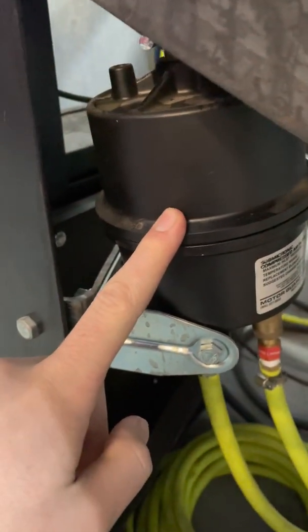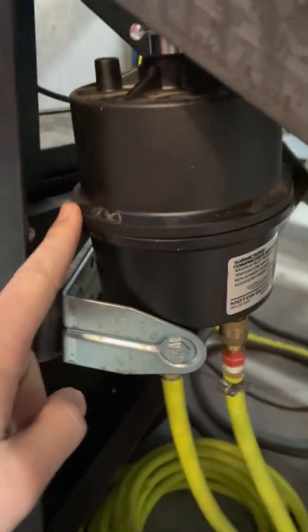I'm going to put this upstream of the motor guard filter because we have a couple free filters over there at the air compressor, and then the motor guard filter should capture any of the dust.